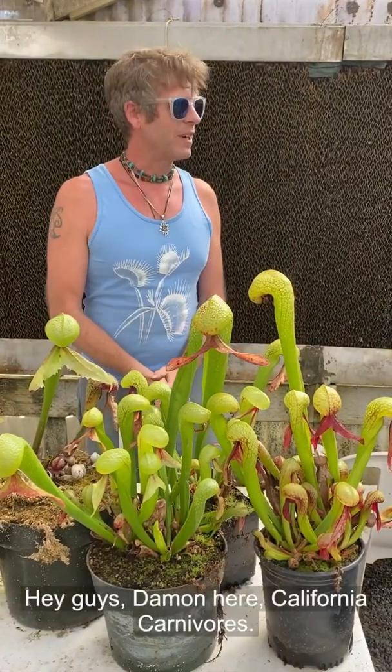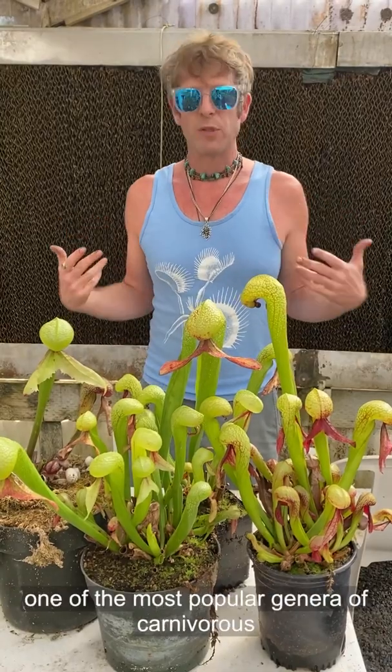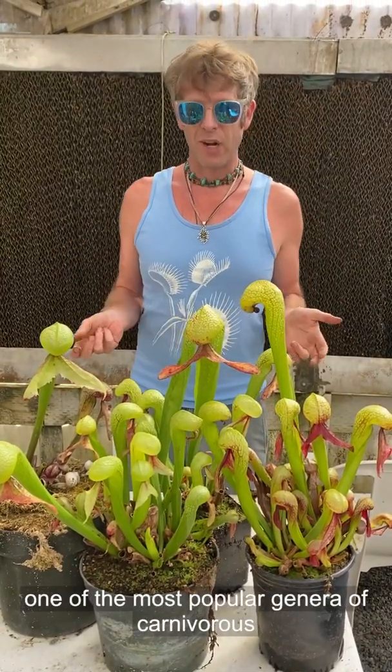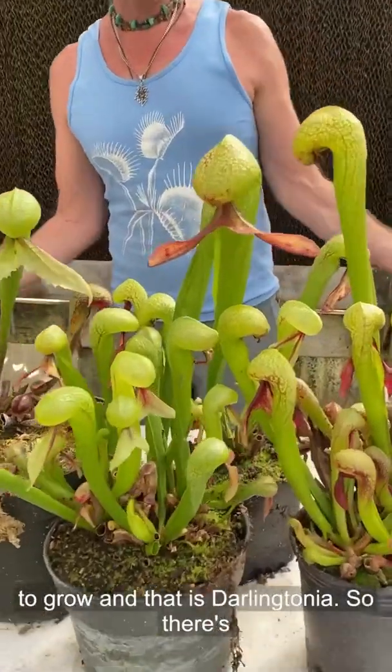Hey guys, Damon here at California Carnivores, and today we're going to talk about what is one of the most popular genera of carnivorous plants, but also infamously probably one of the trickiest to grow, and that is Darlingtonia.